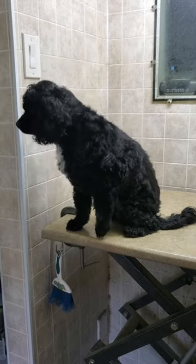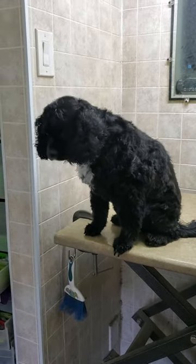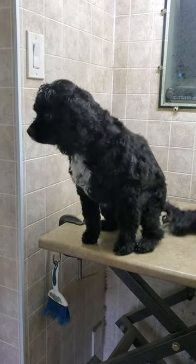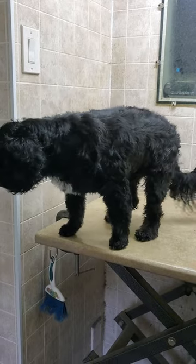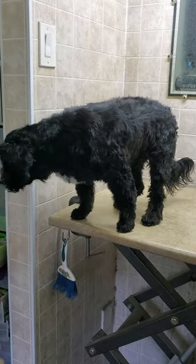And here's Tucker's completed groom. I used a three-quarter inch blade and scissors to do his groom. If you'd like to see how I completed this groom, please check out and subscribe to my channel, where I have a large variety of videos of me grooming a variety of dog breeds in my home-based business.